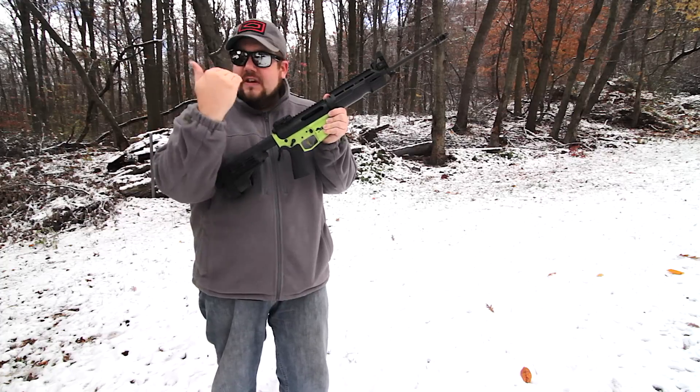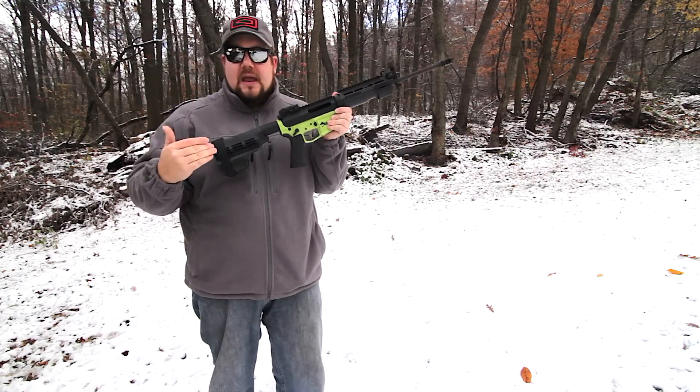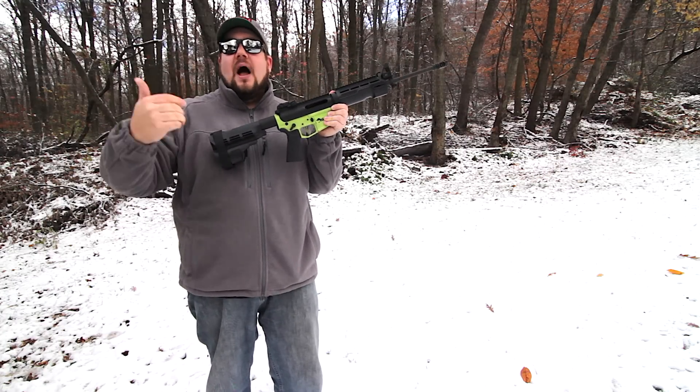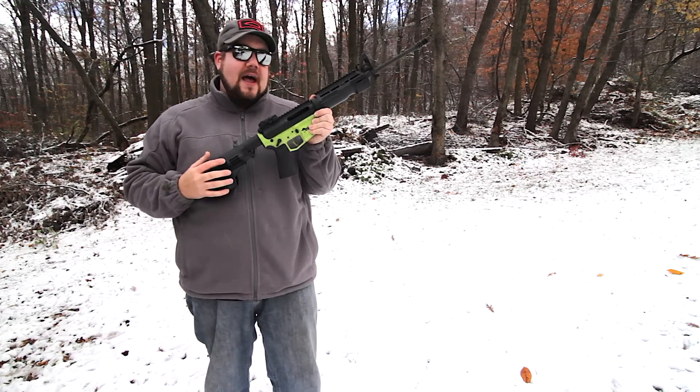The other thing I like is the flat blade. I feel like bringing my finger forward on the trigger helps me with speed and implied reset. It kind of tricks your brain into thinking it's a shorter reset, and I really like that.